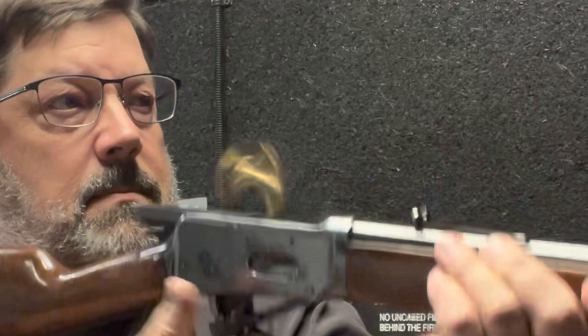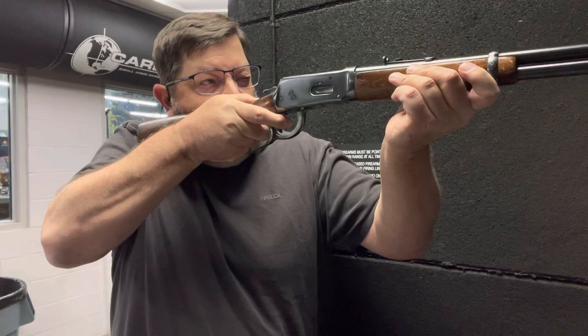Smooth as silk, ejects every time, holds all seven rounds. Beautiful firearm — we like it.